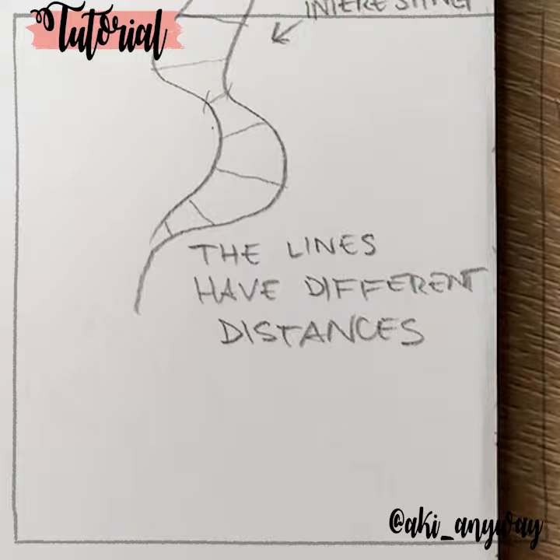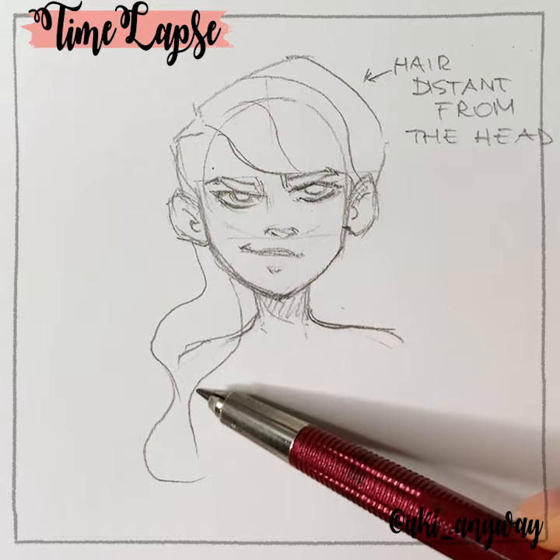When I draw the characters, I usually remember to draw the hair not too close to the head. It usually has some volume.